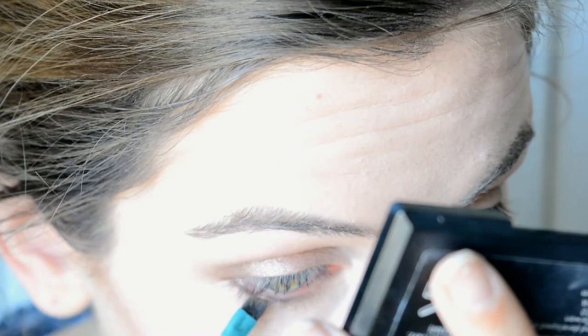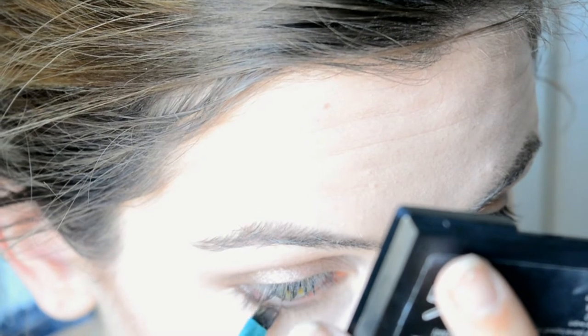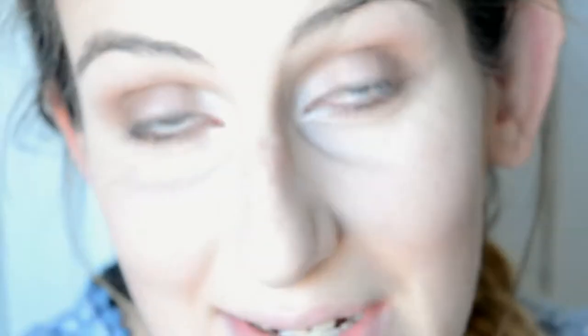Then I'm going to take Soft Truffle and sweep that in from the outside. I know I'm no professional at this — this is just what I do and how I like to do it. There's no rule when you're doing it yourself; it's just how you like to do it.